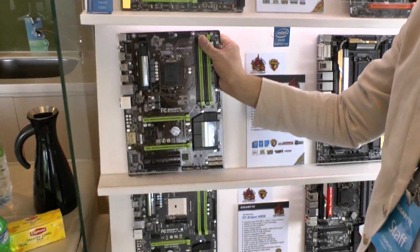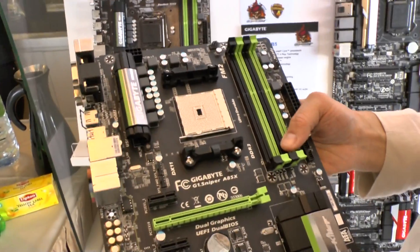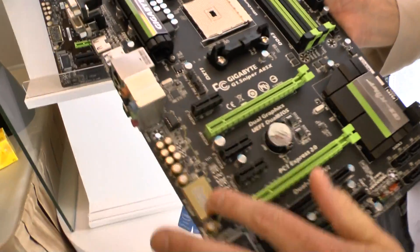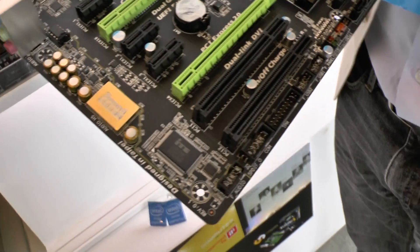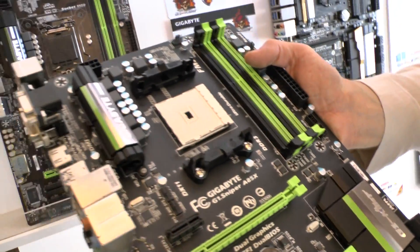We're also launching an FM2 AMD motherboard — the G1 Sniper A85X. It's still using the same audio as before, and of course this one supports FM2 and AMD's new Richland CPUs.